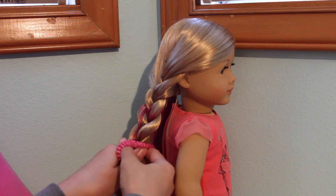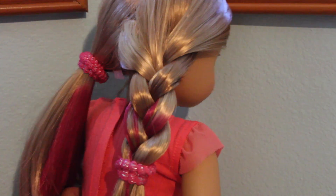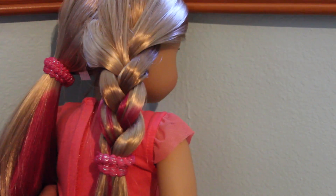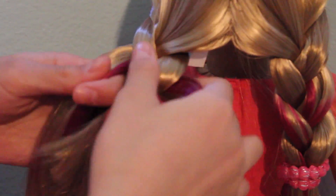Once you're done with the braid, just tie it off with a rubber band. And that's it! It's really pretty because you can see the pink showing through the braid. Now you just want to do the same thing to the other side, taking extra special care to make sure that the pink is showing through.